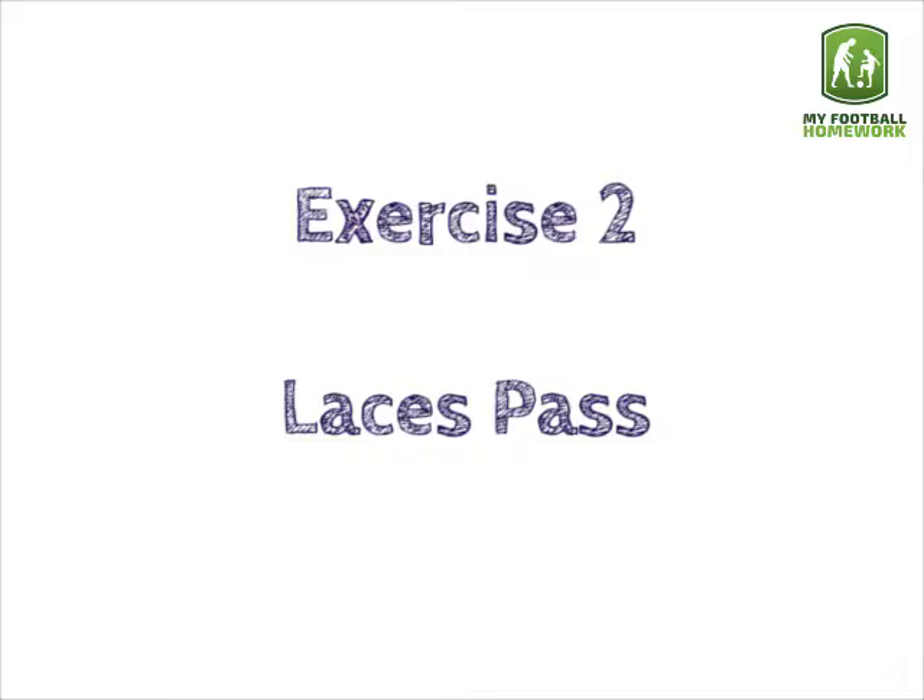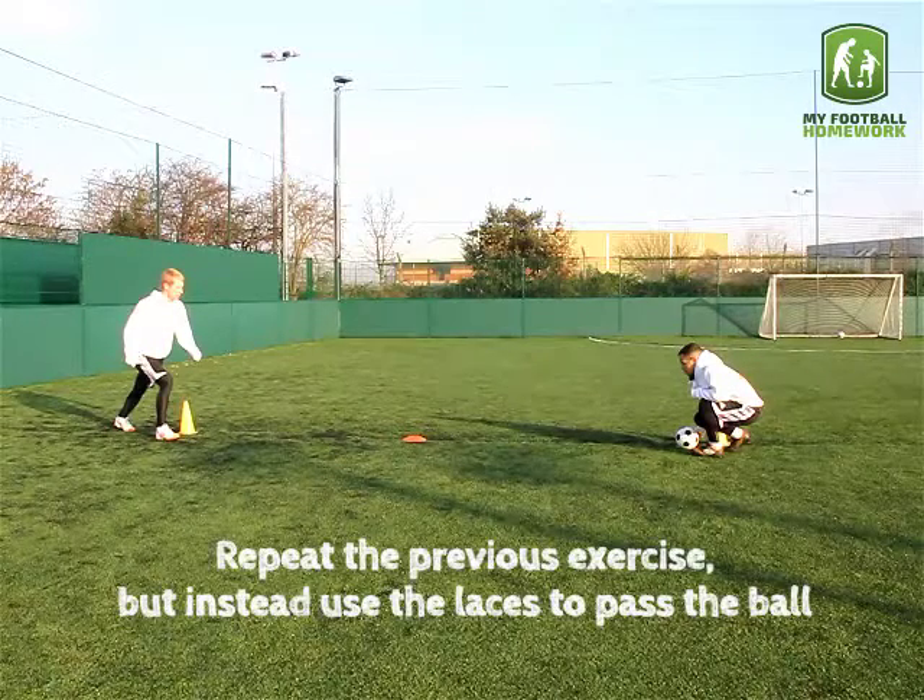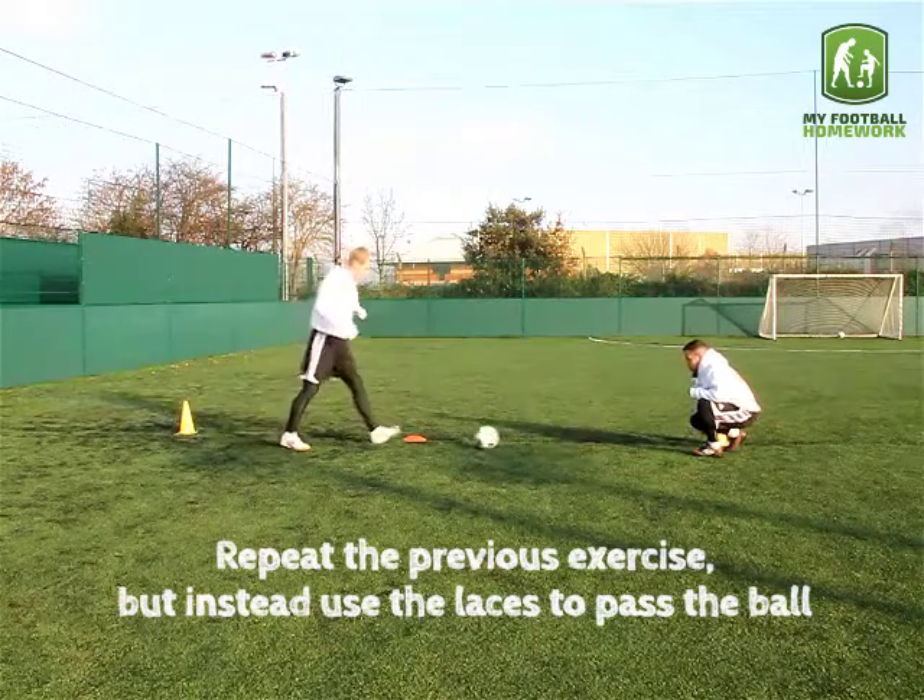Exercise two: laces pass. Repeat the previous exercise but instead use the laces to pass the ball.